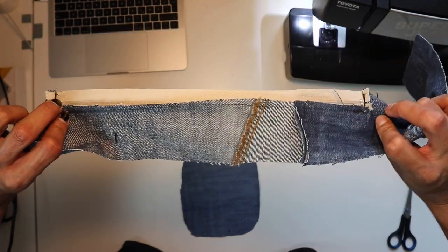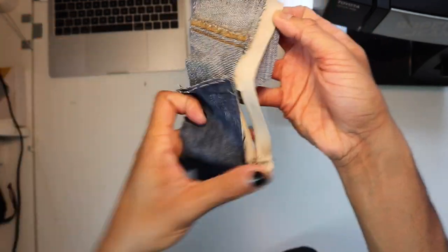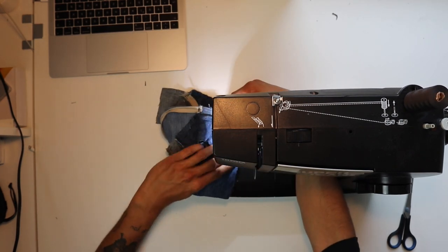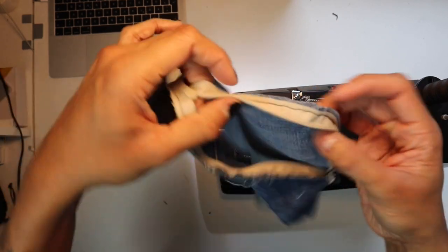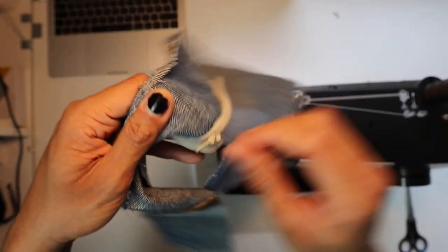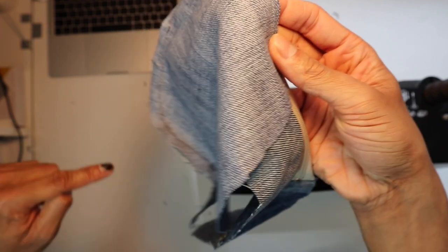Now flip the side panel with the zip over the front piece and sew them together. Open the zip so it doesn't get in the way while sewing. This part is pretty straightforward. Where the material meets the zip, go over it twice so it's reinforced. Sew the side panel halfway, then close the zip and sew the other half from the other side, since we're sewing from the middle outwards. Cut off any excess material at the ends.